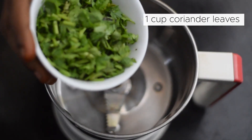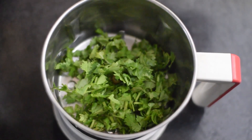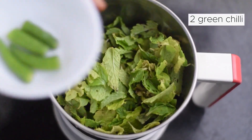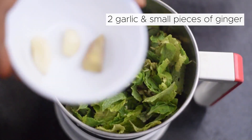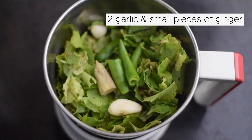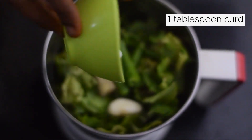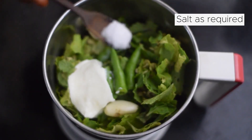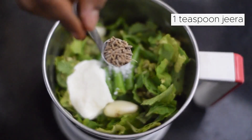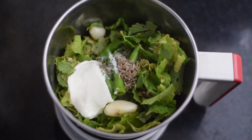Add pepper — one cup, then 2 cups, then 1 tablespoon. Add 1 teaspoon of sugar. Now we have the green chutney ready.